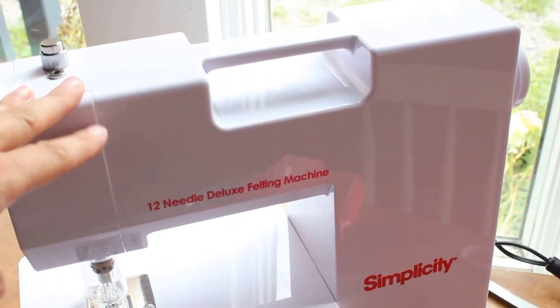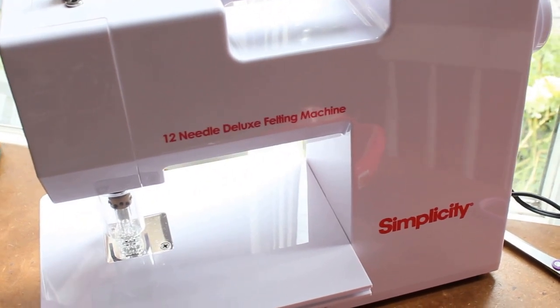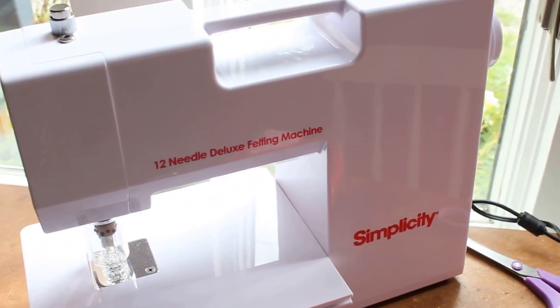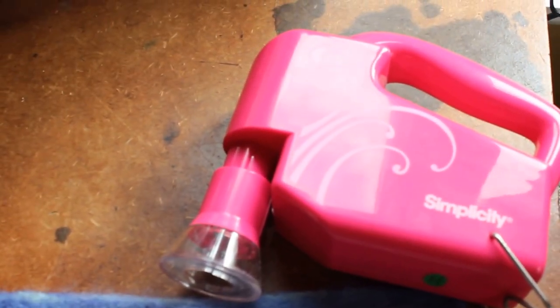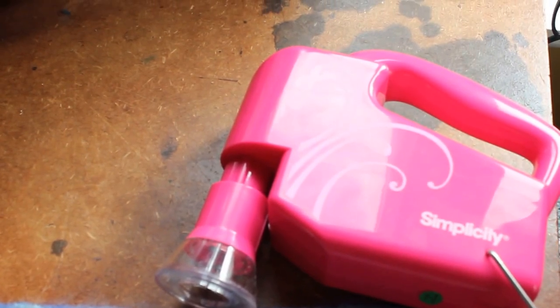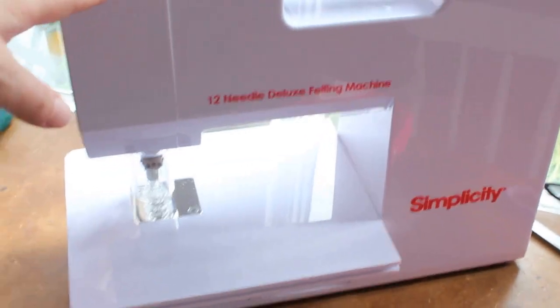This is a new toy I just got for myself — a 12-needle deluxe felting machine. Pretty excited about it so far. About a year ago, I bought this little guy, which was a big disappointment. It just wasn't sharp enough, didn't go fast enough — I could do better by hand. So I've been waiting and finally gave in and picked up this one.